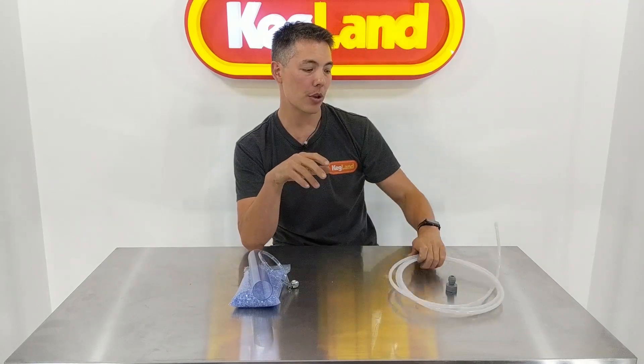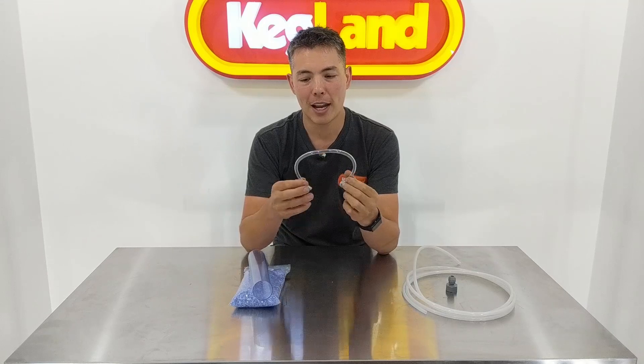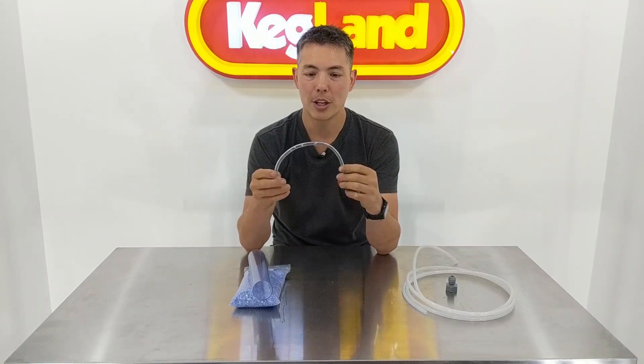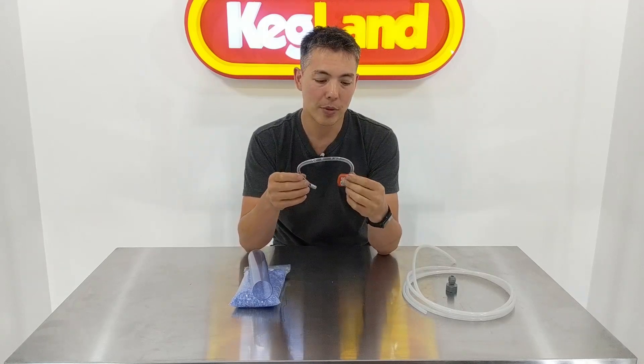Hey folks, it's Key here from Keygland, talking to you about beer line today. I want to talk particularly about why we use Ever Barrier beer line in almost all our systems these days. A lot of people ask us from time to time how come we don't have that flexible vinyl tubing — this clear stuff which is very flexible, easy to get on the bar, quite stretchy — and a lot of people think that's fantastic, but in reality we're trying to phase out of this.